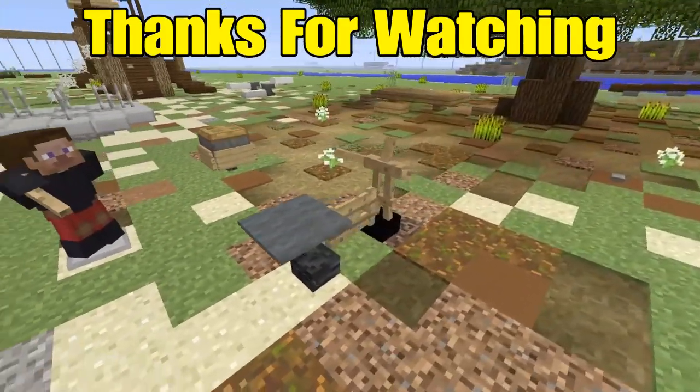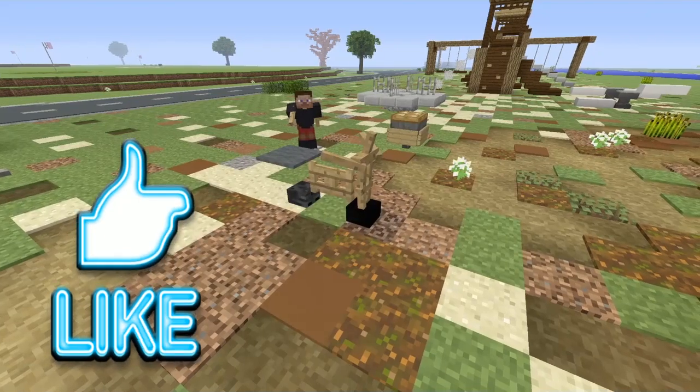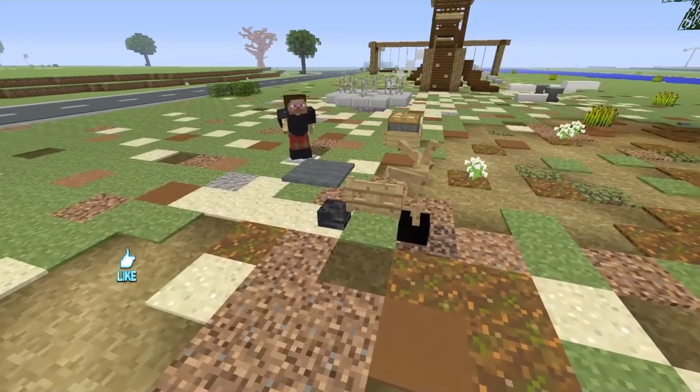I hope that you all enjoyed this very simple tutorial, and if so please hit that like. Thank you so much for watching, and I'll see you all next time.